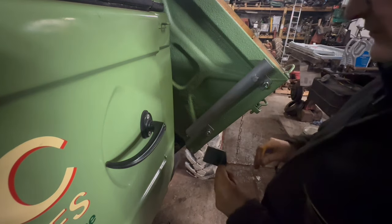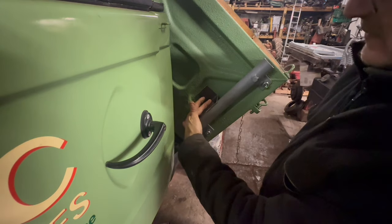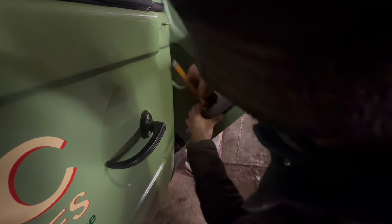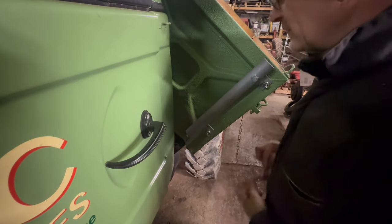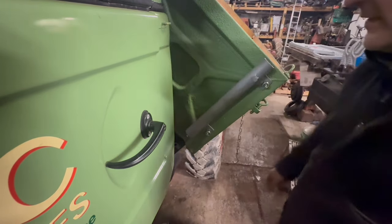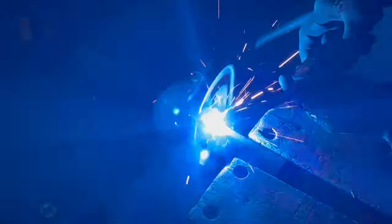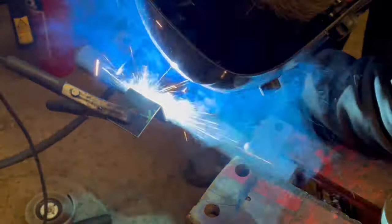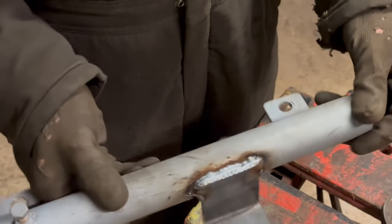I've just side-tipped the body again to get better access. I think the bracket should work quite well fitted about there. I'll mark up where it needs to go, then grind off the paint there so I can weld it on — well, tack weld it on. There we go — weld it up and that should add quite a lot more rigidity.